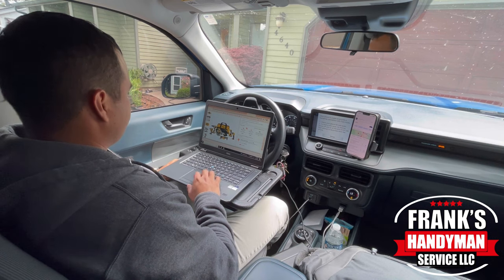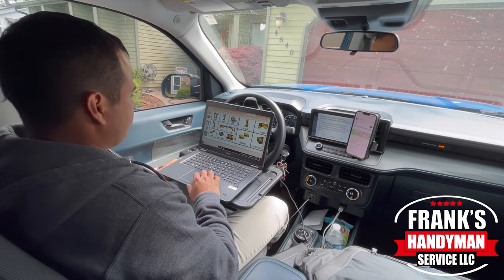I'm going to leave a link to this product in the description below. I wasn't sure when I got it delivered that it was going to work, especially with the thickness of the steering wheel. But as you can see right here, it engages quite well and it supports the weight. My laptop isn't super light, so it definitely supports it.